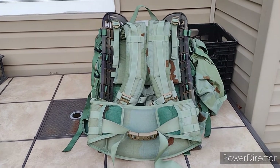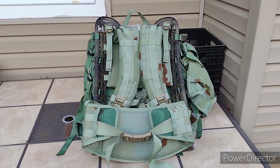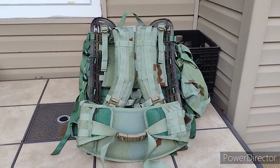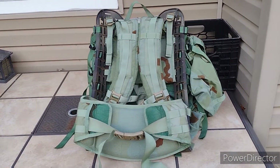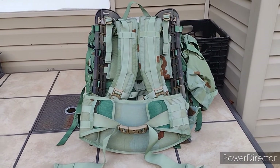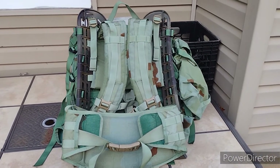It used to actually be Desert Tan. I recently just dyed it — I used the RIT dye, the dark green. I used the liquid stuff, not the powder stuff. I dyed the whole bag and it came out pretty good. It's a little faint, didn't come out exactly OD green, but it's better than the Desert Tan considering I don't live in a desert.